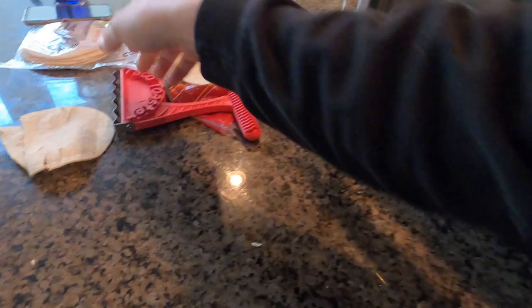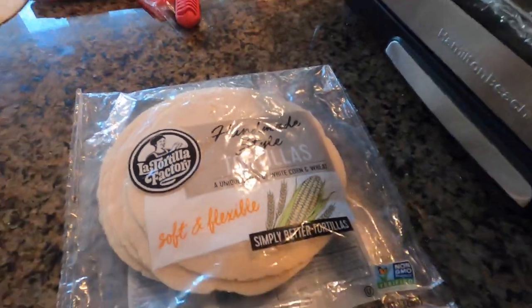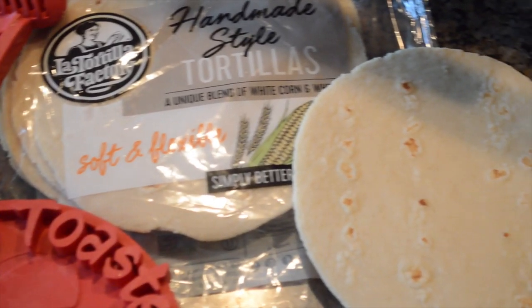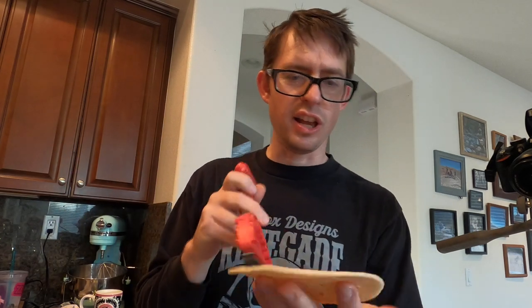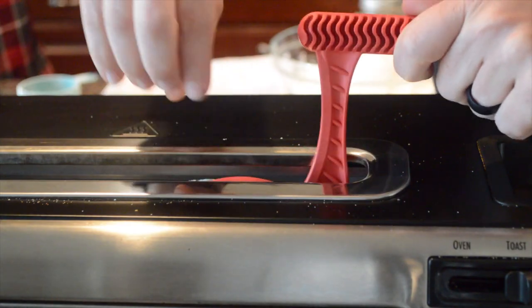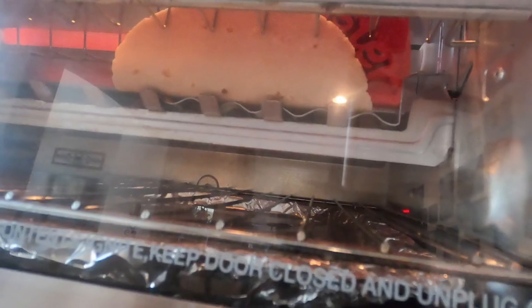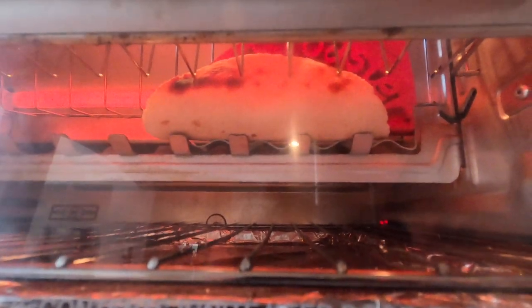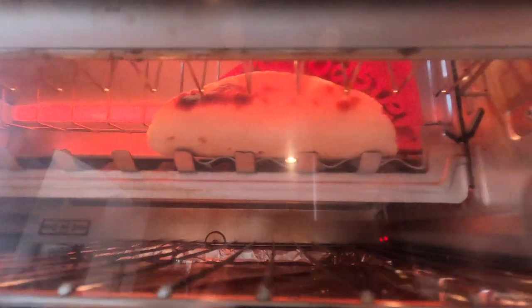We're moving on to the soft and flexible tortillas from the La Tortilla Factory. Taco toaster test number two — the La Tortilla Factory tortillas slide in, and already I noticed a major difference. They're advertised as soft and flexible, so this should work out perfectly. I already see it browning up in there — that actually looks really nice.